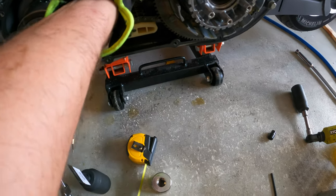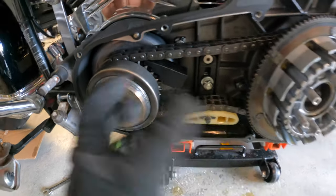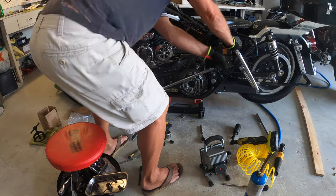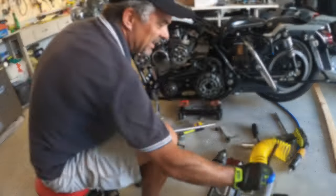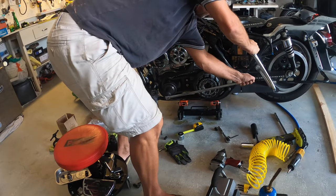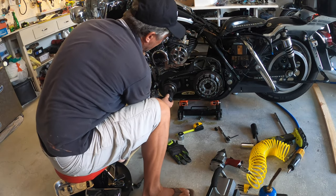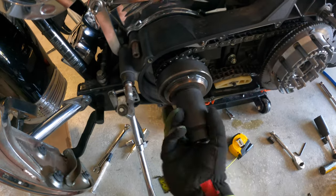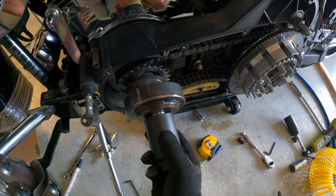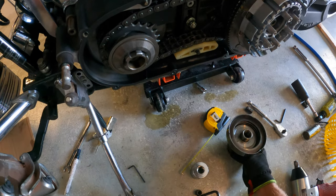Put the tool underneath the chain, tighten it, and it'll keep everything from moving so the nut comes off very easily. Give it a little more heat to release the Loctite — just be patient. I got it loose now, but don't rush it; take it nice and slow so you don't destroy anything. Here it comes off nicely. I can see someone's had problems with this before, but just take your time and you'll be fine.